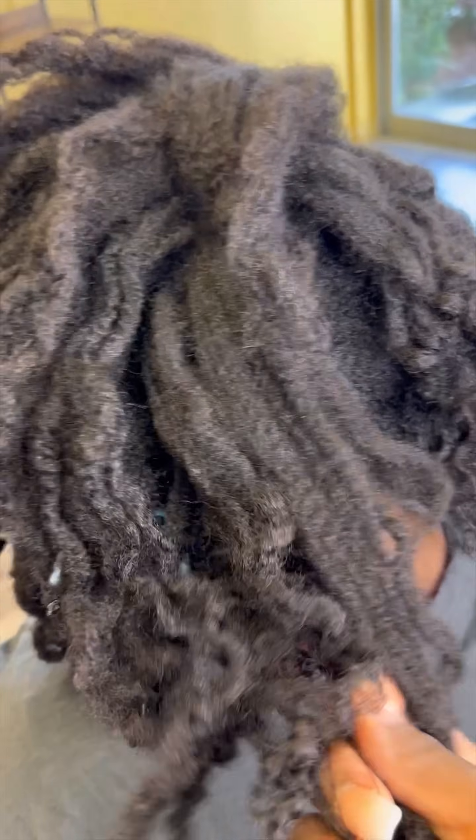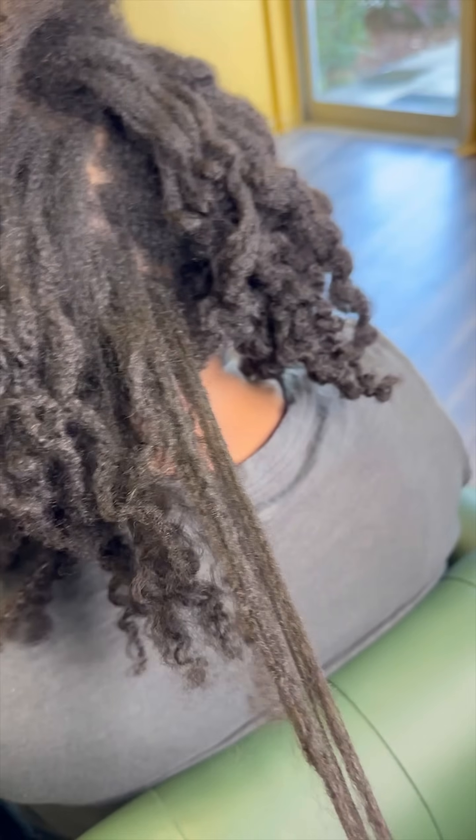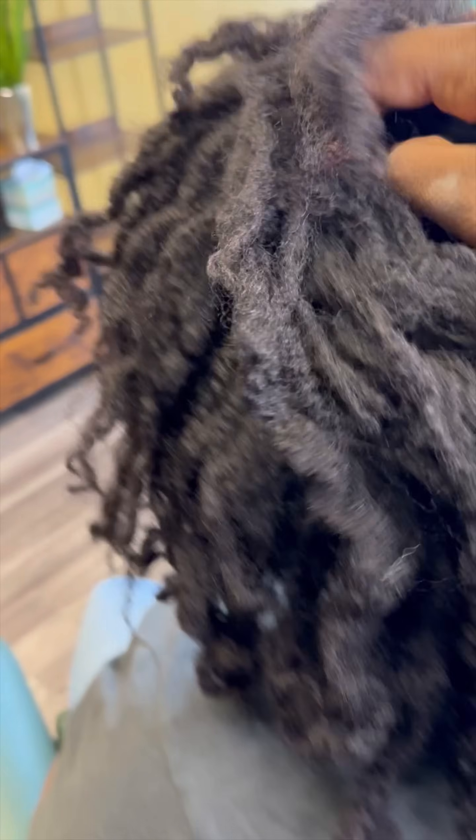Hey, Crystal here from Elite Hair Care USA. Today we are working with my client who has 4C hair. She is extremely low porosity and at the same time her hair tangles really easily, all because of the type of curl pattern that she has.